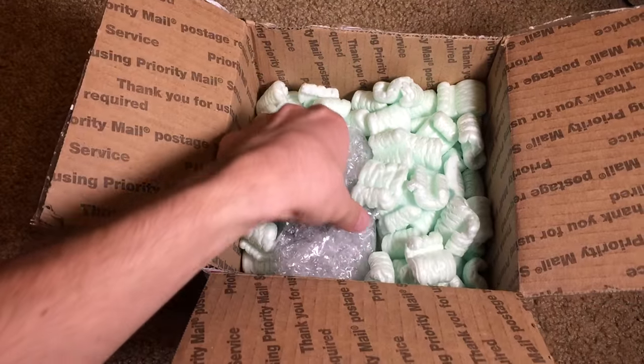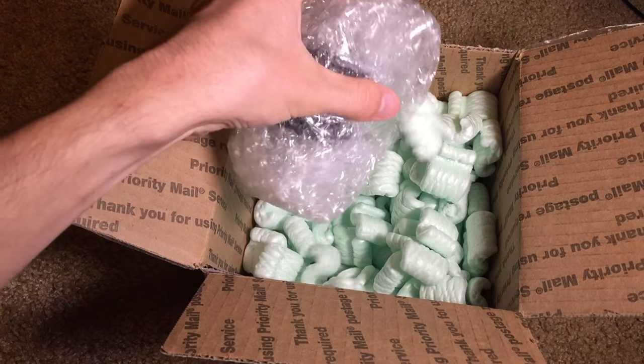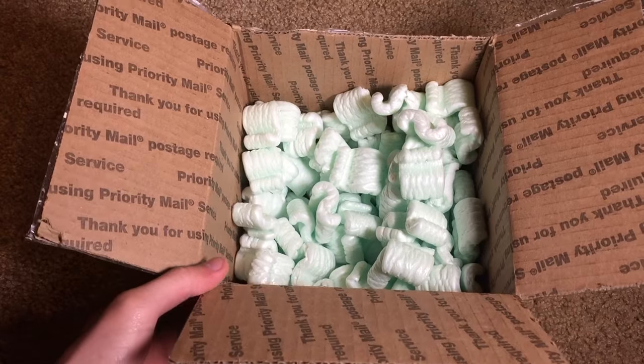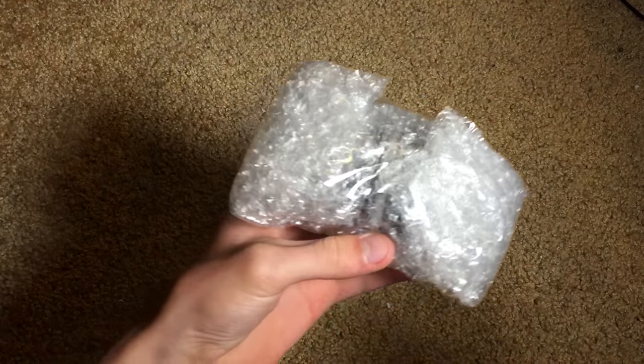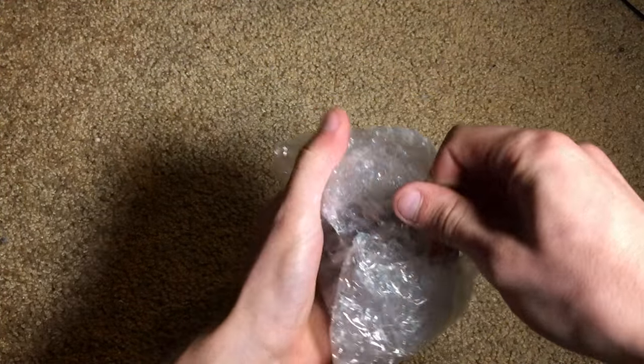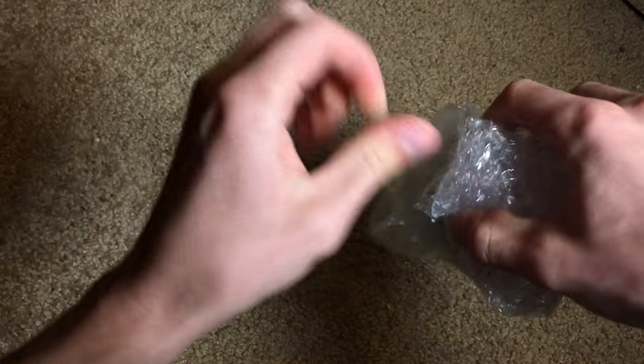Let's get the lens out. Here it is wrapped up. It's got quite nice packaging, so I give kudos to the seller for that. It's not shaking around too much in there. Here's the lens wrapped up in bubble wrap.